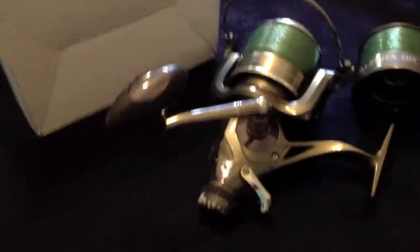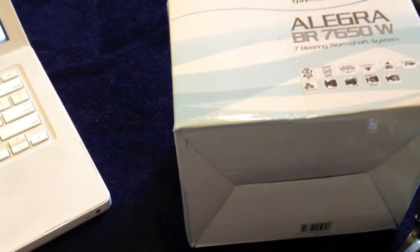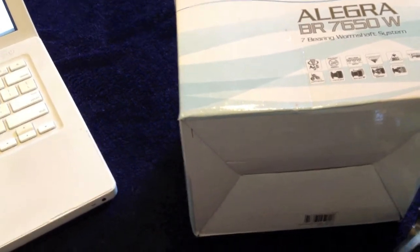Hi, this is Hybrid Killer. We are reviewing the Allegra BR7650W from Balser and the Emblem surf rod from Daiwa.